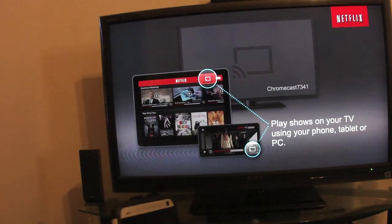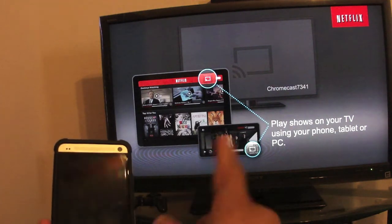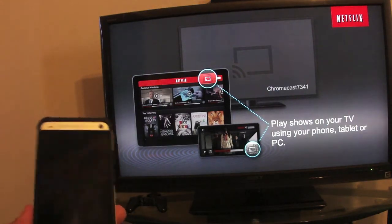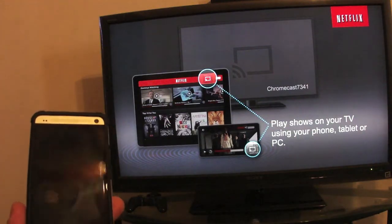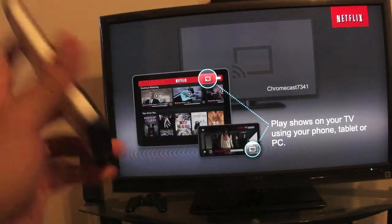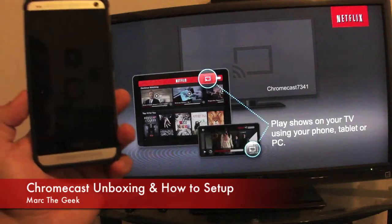Another benefit of having the power cable connected to the wall instead of the TV's USB is that if your TV is off, you can start browsing on your tablet or computer, and when you send something to the Chromecast it will automatically turn on the TV. There are also ways to broadcast your own files from your hard drive, but I'll show that in another video. For $35 this is a steal — hope you guys liked the video, till next time!